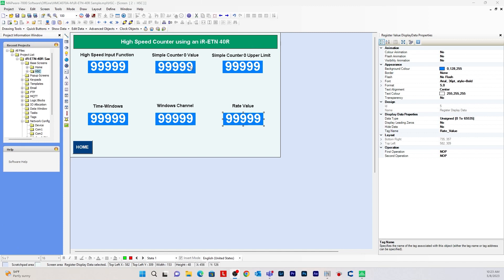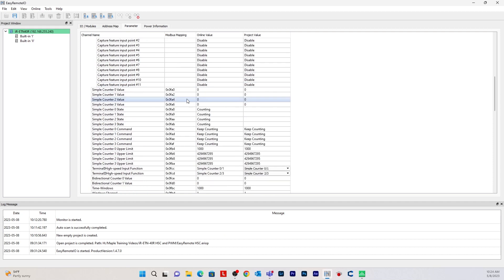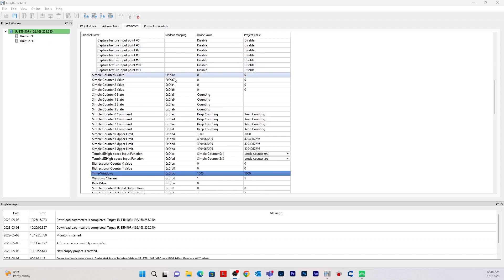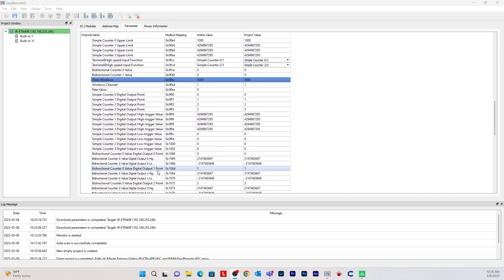Now I want to go over something else. Go back to Easy Remote IO — we are still online — and go to Parameter. Here is where you set up and monitor your high-speed counter parameters. Since I'm using Terminal 1, make sure this is set to simple counter 0/1 because we're using a simple counter. Here you can also set up your time windows, windows channel, and rate value. To change the online value, type in the project value and then go to Online and click Download — the project value will update in the online value.